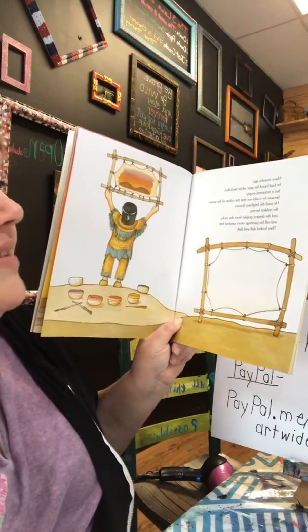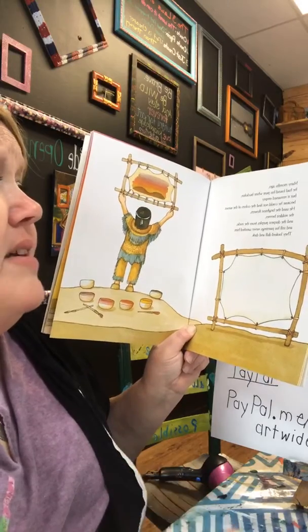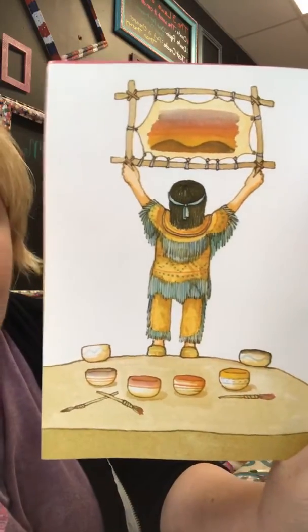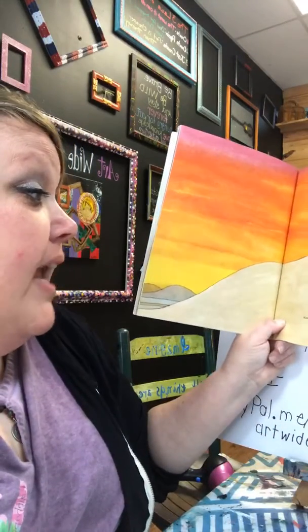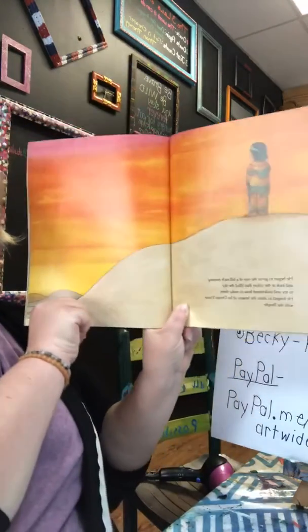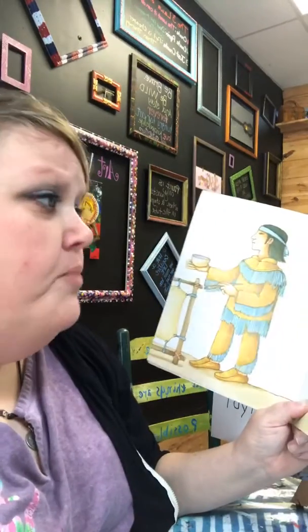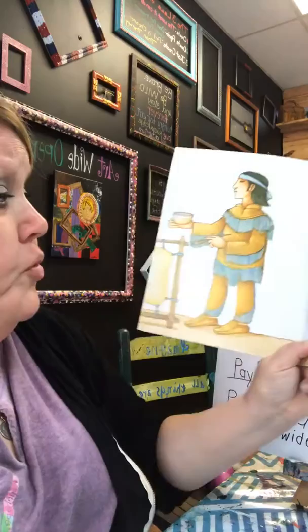Many months ago he had found his pure white buckskin, but it remained empty because he could not find the colors of the sunset. He used the brightest flowers, the reddest berries, the deepest purples from the rocks, and still his paintings never satisfied him — they looked dull and dark. I still think they are beautiful, but I understand trying to get certain colors can be frustrating. He began to go to the top of the hill each evening and look at the colors that filled the sky, trying to understand how to make them. He never gave up trying.